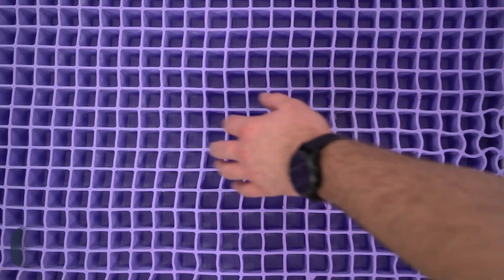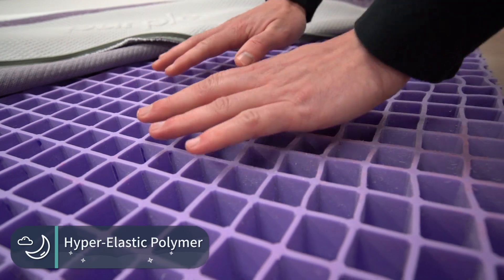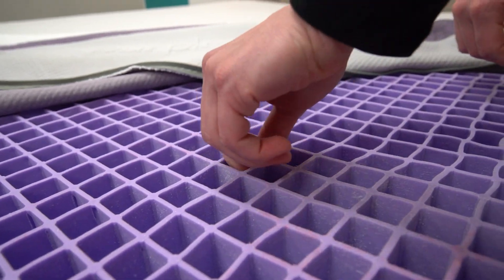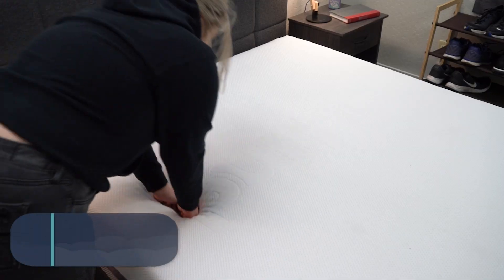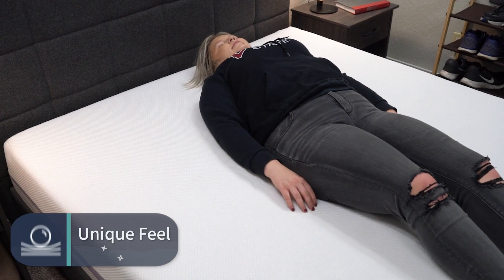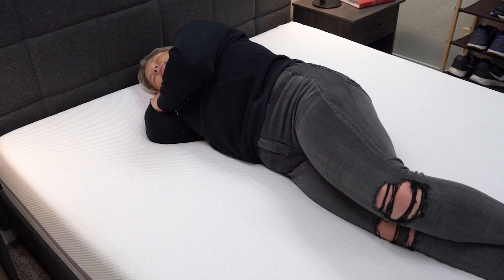The main thing all of them share in common is the Purple stuff on top — it's called hyper-elastic polymer, otherwise known as the Purple Grid. This gel-like material is laid out in a grid format across the top of the entire mattress, and it almost resembles rubber rather than foam. It's really stretchy and responsive, giving all Purple mattresses a unique feel. When you lay on your back, you almost feel buoyant and weightless, like you're floating above the bed. Switch to your side and that material conforms to your shoulders and hips, offering nice pressure relief.